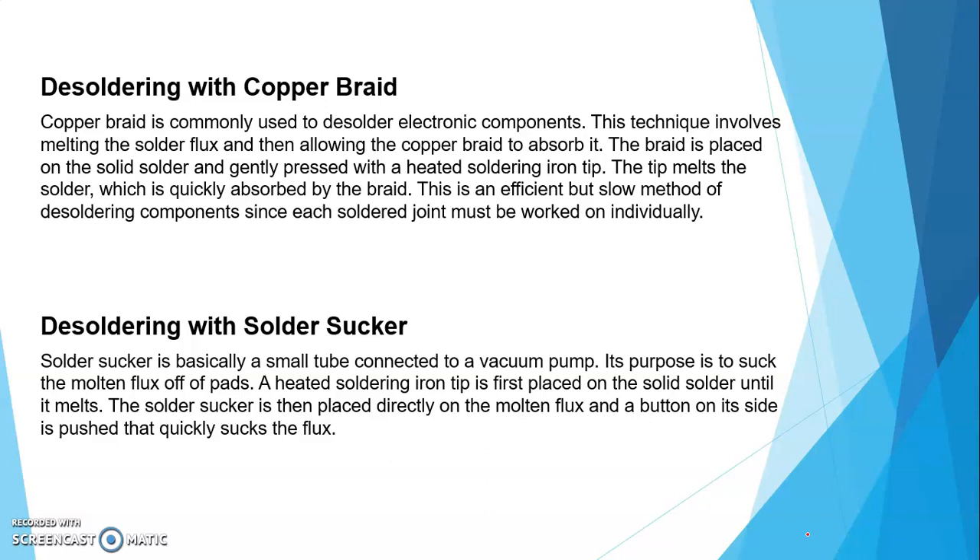Desoldering with the solder sucker — a solder sucker is basically a small tube connected to a vacuum pump. Its purpose is to suck the molten flux off the pads. A heated soldering iron tip is first placed on the solid solder until it melts. The solder sucker is then placed directly on the molten flux and a button on its side is pushed, which quickly sucks the flux. Vacuum pump की वज़ह से वो tube solder को suck करके निकाल लेती है। That is why it's called a solder sucker.